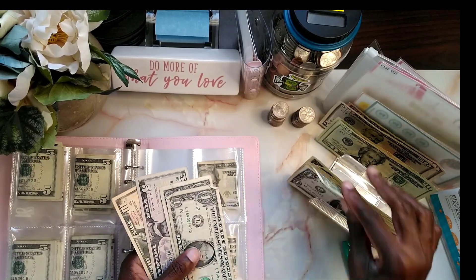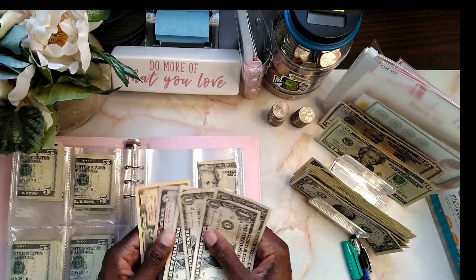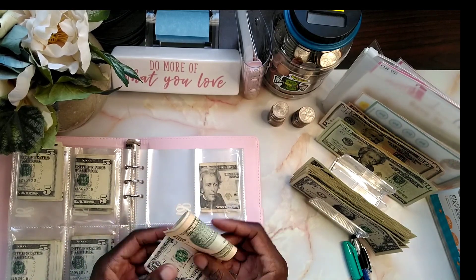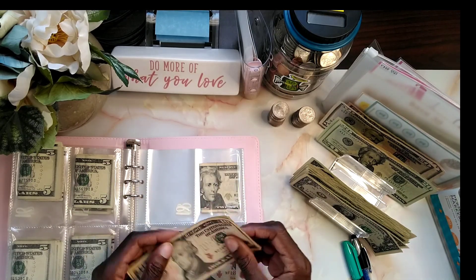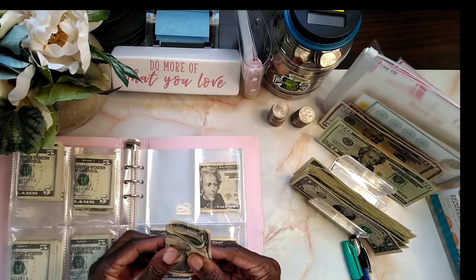16, 17, 18, 19 — stuffed. My goal is to get this done and use it to pay off the rest, the remaining balance of my car. That's the goal for this challenge. With me lacking, I'm hoping to have a majority of it done, but my goal is to have it completely done.